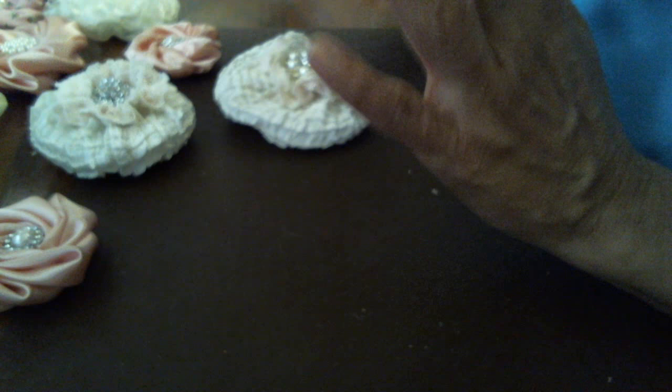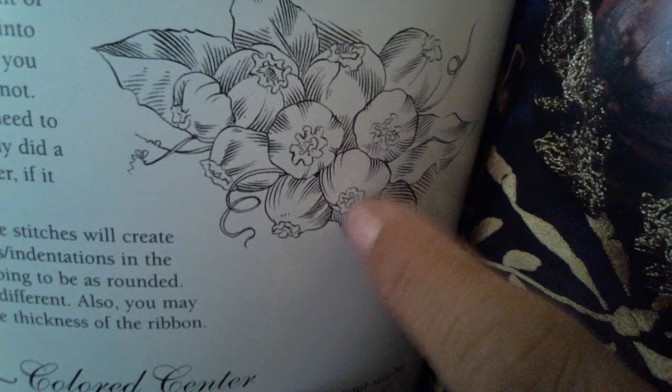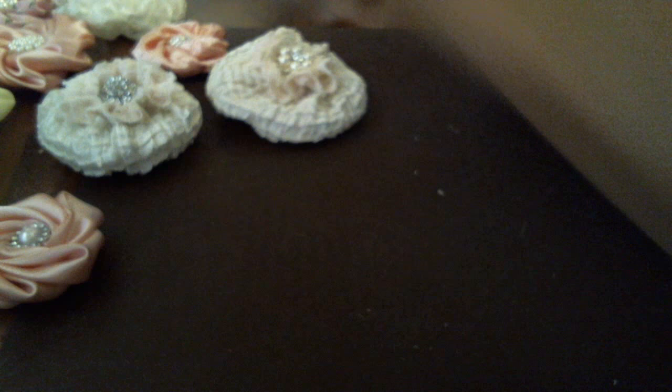I have my flower book here — can you see them? They're little berry buds, really really cute. That's what they look like when you make them; they're really small, just little buds.